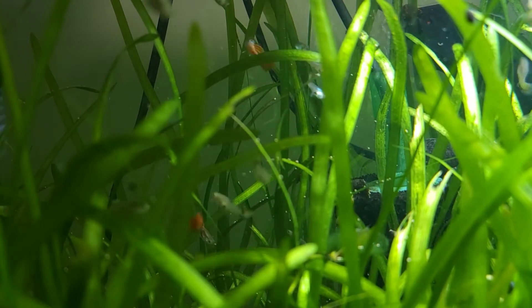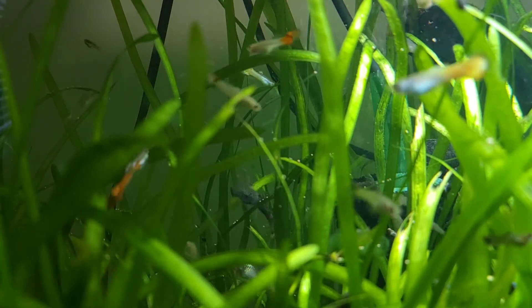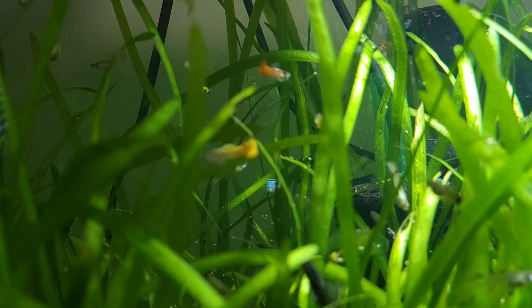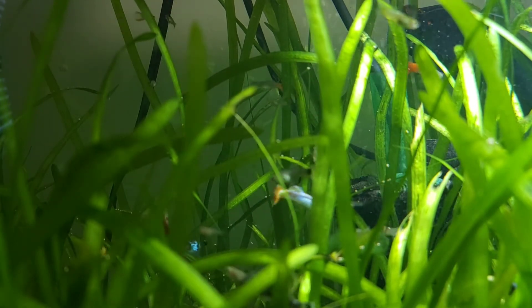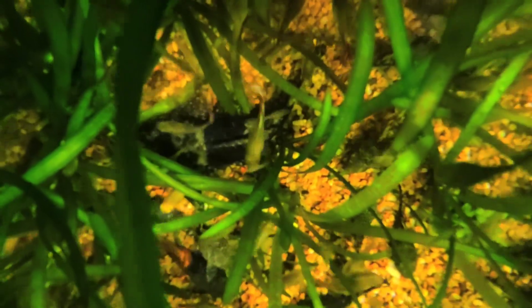I like to use semi-floating micro pellets in my feeder because it feeds consistently, and guppies are going to eat all throughout the water column, while the ones that sink to the bottom my plecos are going to be able to enjoy. Here you can see all those plecos that are gathered around eating from the food that dropped into the tank from the feeder.